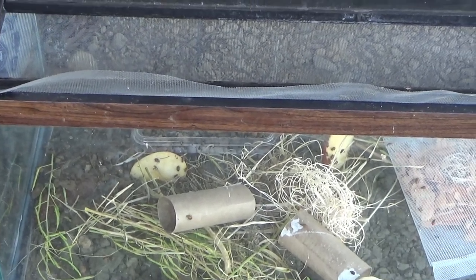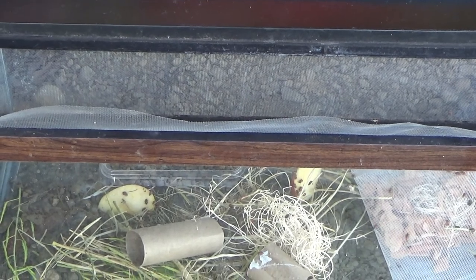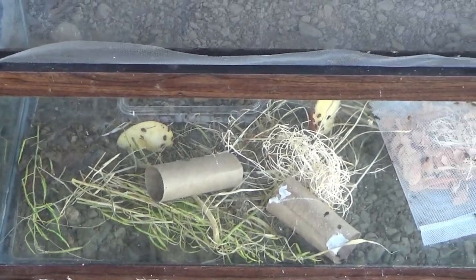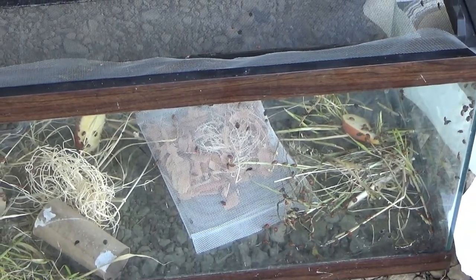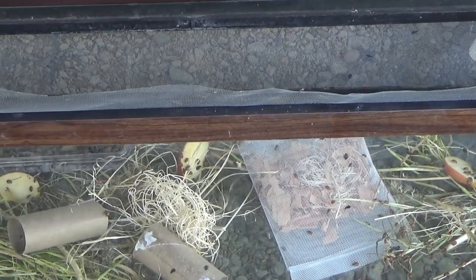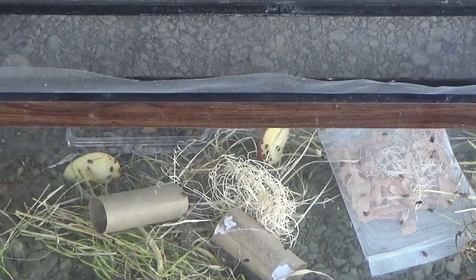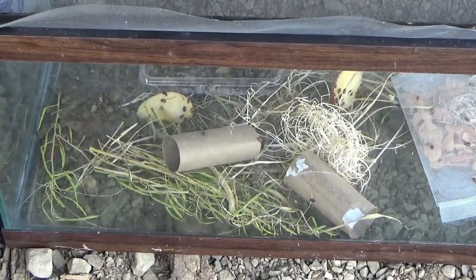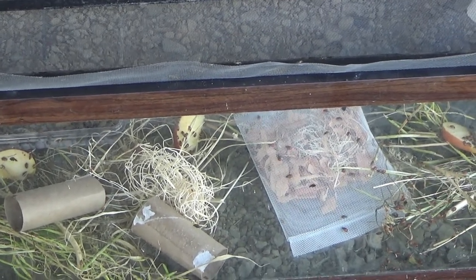We do have snakes around and we have mice around, so we want to make sure that they can't get into the aquarium here. This was approximately a 1,500-pack of ladybugs. We are going to be putting more stuff in, so I'll give more updates as we put more stuff in here.